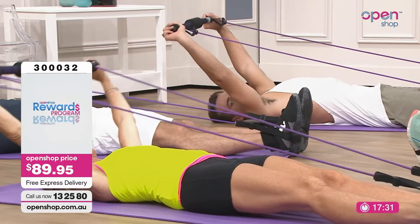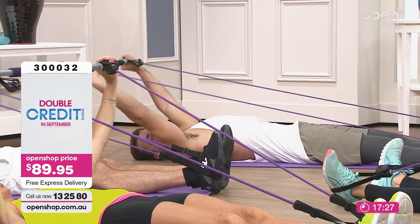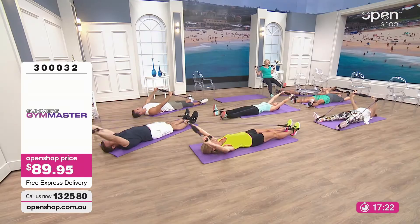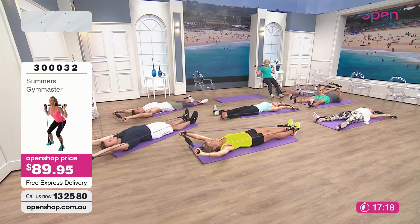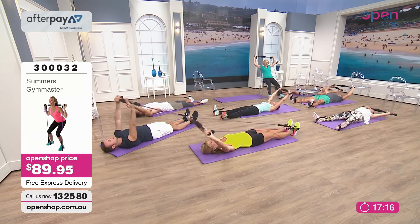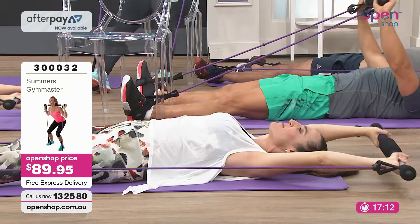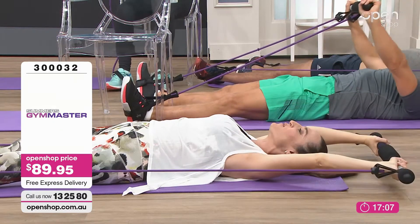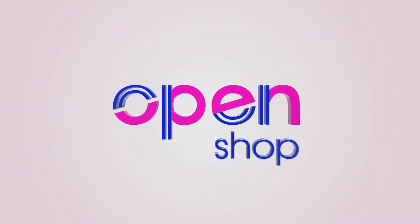It literally replaces over 40 pieces of equipment that you are not wanting to buy personally, and it's literally in the palm of your own hand. That's your 15 exercises from Gym Master, everybody. We're going to be back with the eight exercise challenge in just a moment, but first have a listen to somebody else who loves their Gym Master.